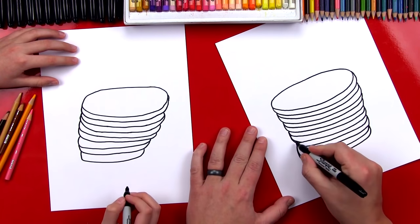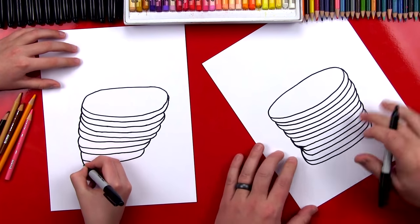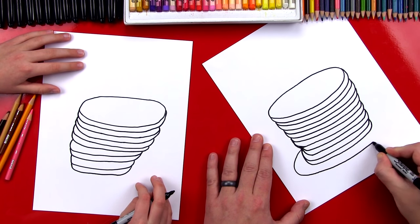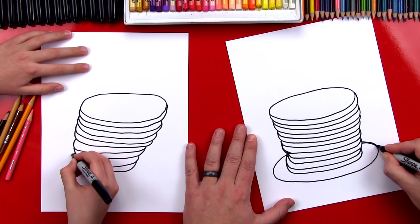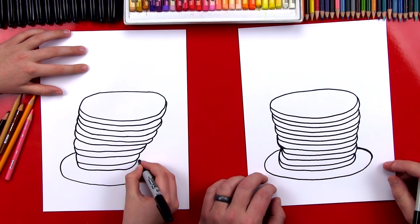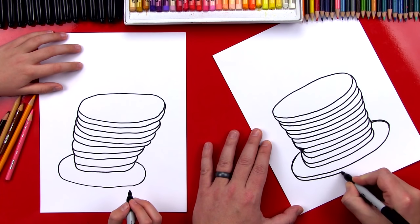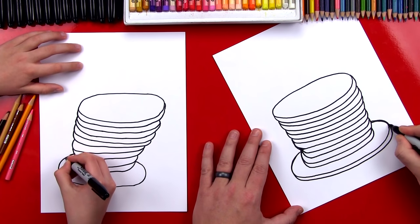Let's draw the plate at the very bottom. We're gonna draw another foreshortened circle — a circle that's been tipped — and we're gonna draw it behind the stack of pancakes, imagining it going behind, and then coming around the front. It kind of looks like a giant pancake. Almost looks like a top hat too! A stack of pancakes for a top hat — that would be cool. Then we add the thickness to our plate, doing the same thing we did to the pancakes but drawing a little thinner so our plate is thinner. Come around to the very edge.